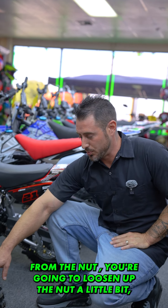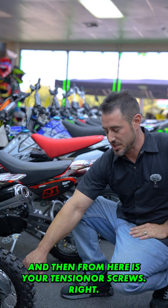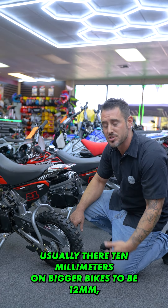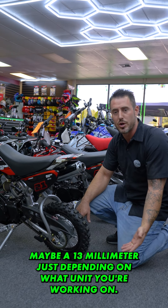First thing you're going to do is locate your axle bolt. On the other side is the nut. Loosen up the nut a little bit and that's going to break the axle loose a little bit. From here are your tensioner screws — you have one on each side, one right here, one right here.